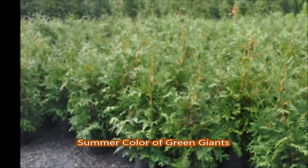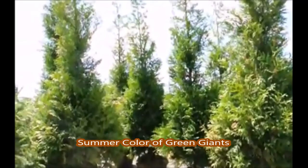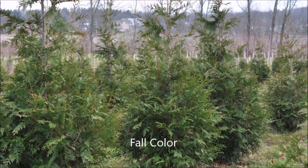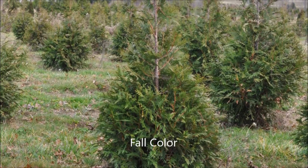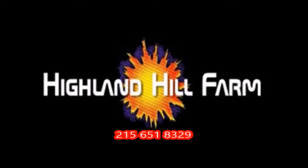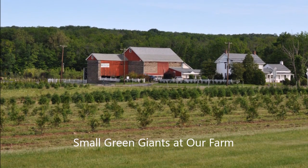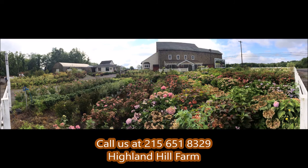This video was produced at Highland Hill Farm. We grow and sell screening and buffering trees in Bucks County, Pennsylvania, and these are our green giant arborvitas. Call us for your screening tree needs at 215-651-8329. If you need help with plant selections, call us at Highland Hill Farm — we'd be glad to offer assistance. Thank you.